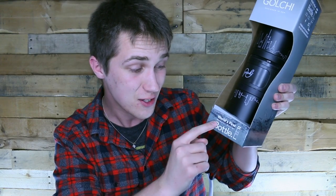Welcome back to Uncreated Crowd. This week we have the Golchi — I think that's how you say it. The Golchi originally funded on Kickstarter. It is the world's first modular design bottle.